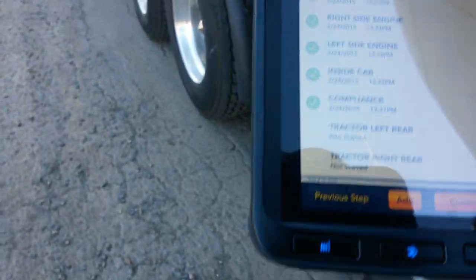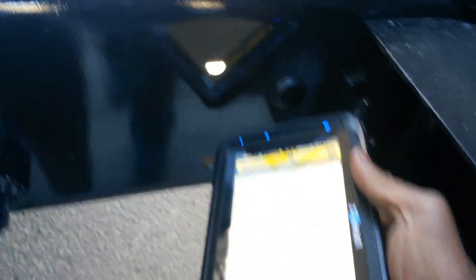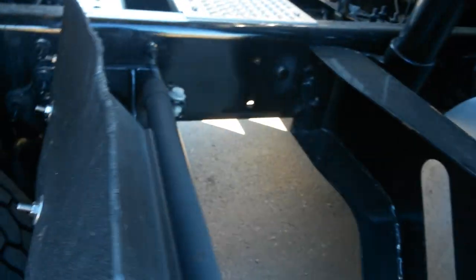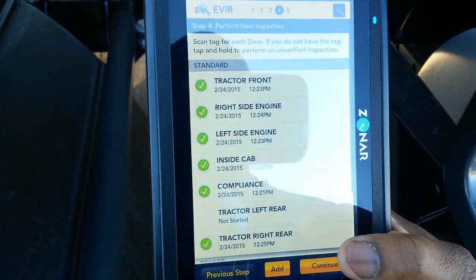I always go from left to right. I'm going to go back here because you see where it says 'tractor left rear' and 'tractor right rear.' This is the tractor right rear right here. That's when you would check your tire, your lug nuts, and stuff back here — your mud flap. You would get up under here and check everything: your airbags, your fuel tank, your exhaust pipe. Since things are good, there you go.